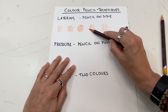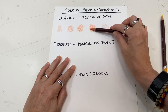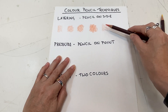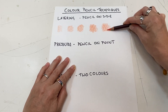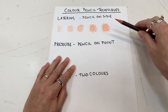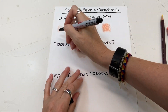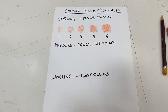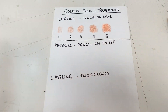Now I'm going to add four layers — I'm not particularly changing the pressure, just building up the layers. And then finally five layers. So one, two, three, four, and five. I'm going to draw a line just so we don't get mixed up.